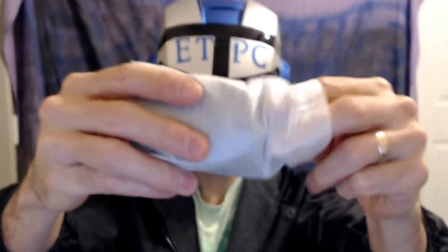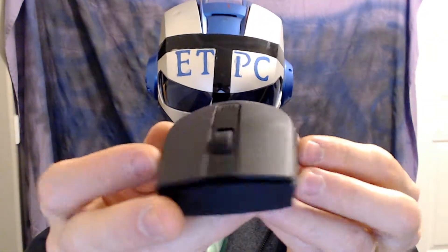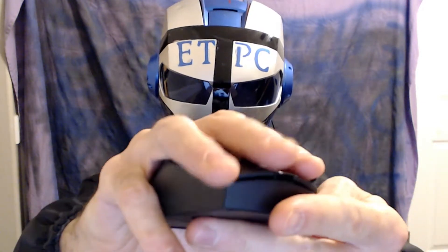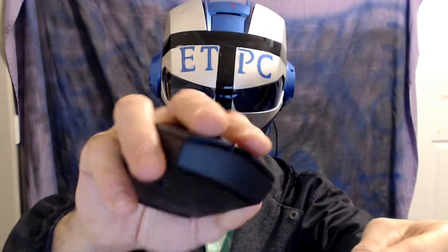Here is the mouse itself in this nice little padding. Let's pop it out — and that is what we're looking at, my friends. It seems fairly ergonomic. My hands are probably about average size and it fits fairly well.